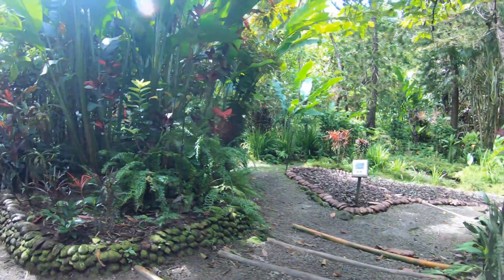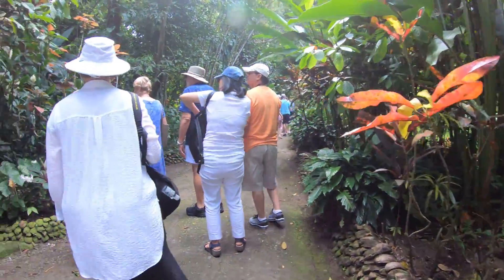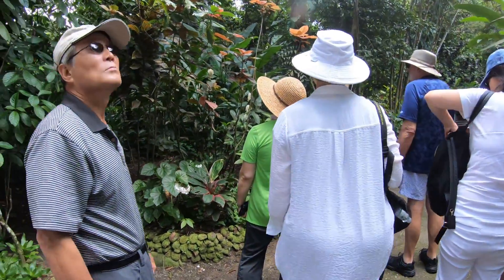Are you able to see the white ginger lily? You saw the pink, the red, and now you're seeing the white ginger lily.